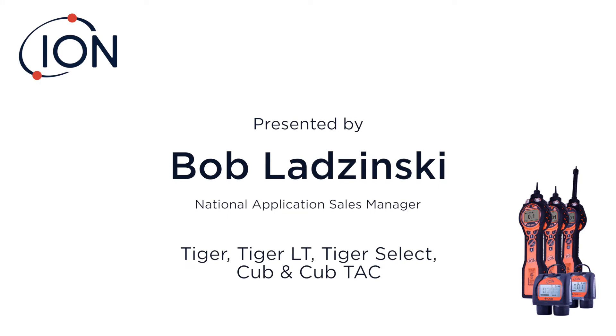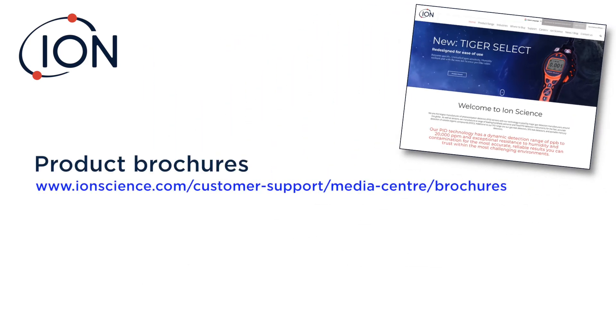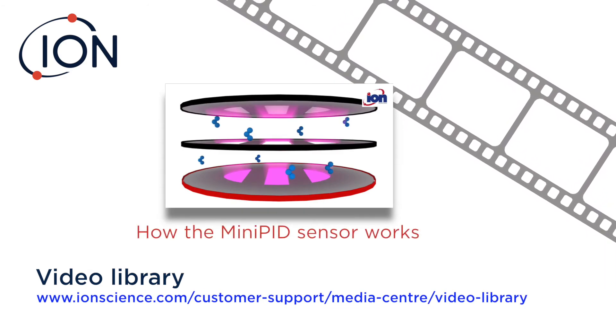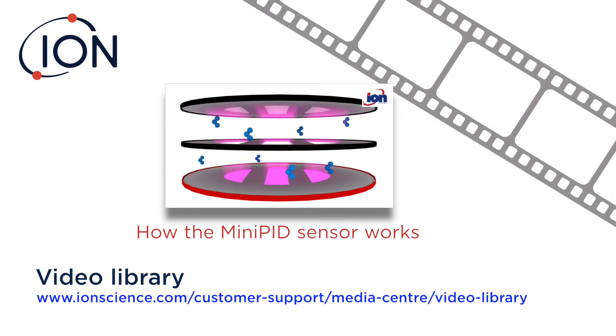Before we get into that, I'd like to direct you to our website where you're going to find a lot of useful information, including all of our brochures, instruction manuals, and a place to register the equipment once you purchase it. Some really important information on our website — under the video library, you'll want to watch the 'how the mini PID sensor works' video, where you'll get a full explanation on the patented fence electrode technology and what makes it so special.